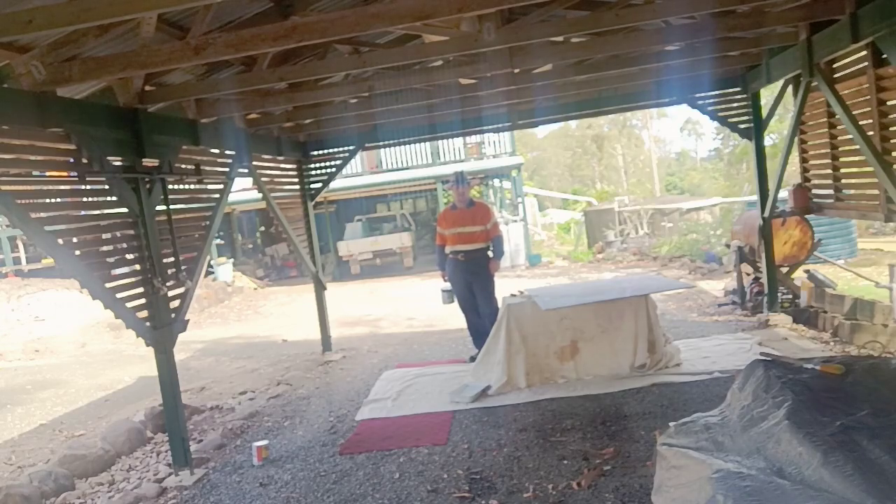They requested that I use melamine, but I've decided not to use melamine. I've decided to use plywood. I was hoping to go marine plywood, but that wasn't available. I used structural plywood, which for an outdoor area is not ideal, but they did at least confirm what my old man taught me.